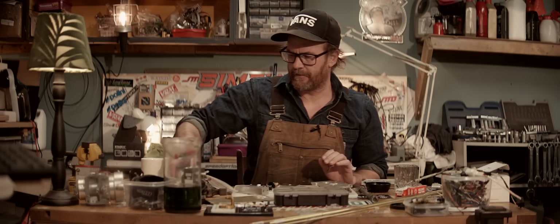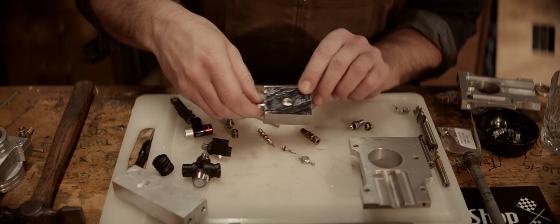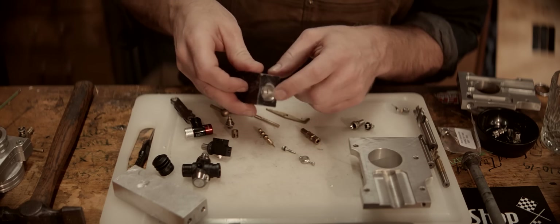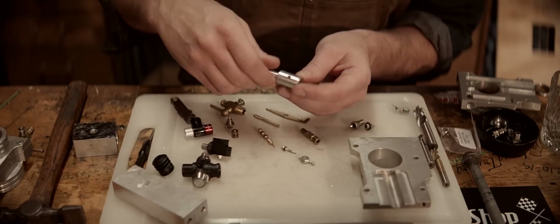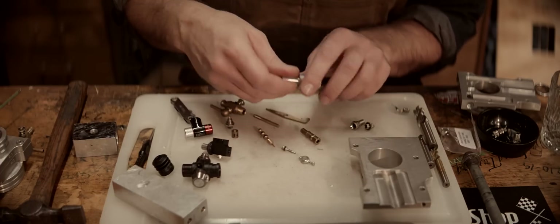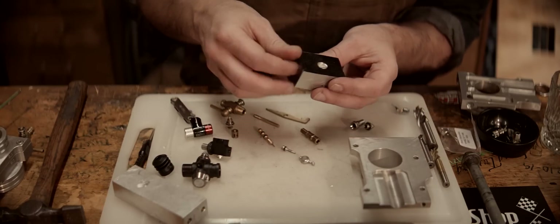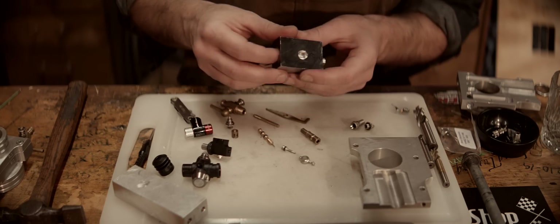The carb we're gonna modify for this is our beloved Speedway carb. Here's that barrel valve I showed you last time — with the inlet, the outlet, and the return here. This valve has the return hole and then a slit for metering. That's pretty much how the barrel valves — or drum valves, I'm not quite sure what they call them — work in mechanical injection.